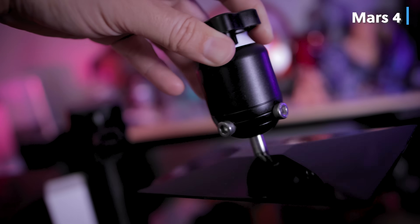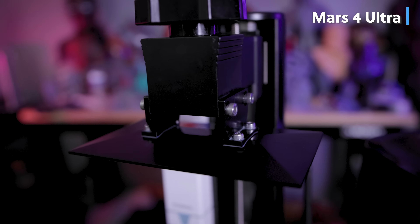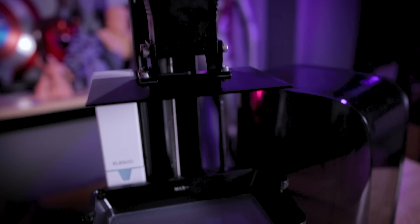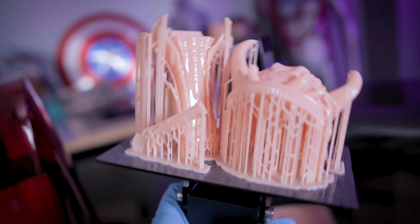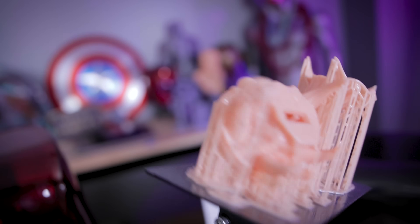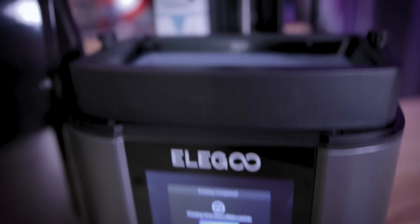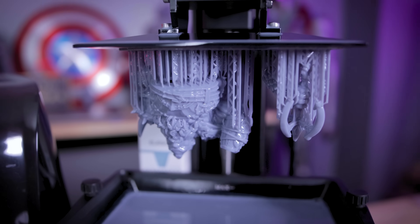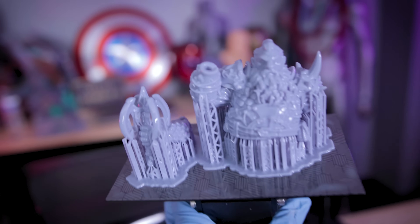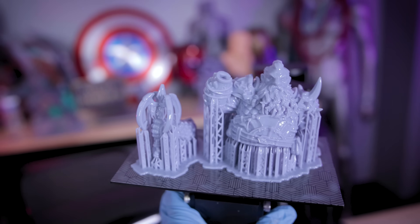They are the exact same size. However, the Mars 4 has the ball joint design, whereas the Mars 4 Ultra has the four points of articulation support — bolts that you're bolting in when leveling these 3D printers. There's no auto leveling on either machine, which I'd love to see in a future version. But this four-point bolt system is considered a more reliable way to maintain the level of your build plate, which is why the Ultra version sports this versus the old ball joint design on the 4.